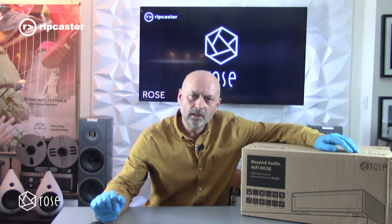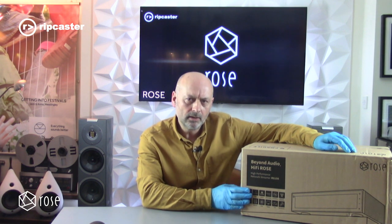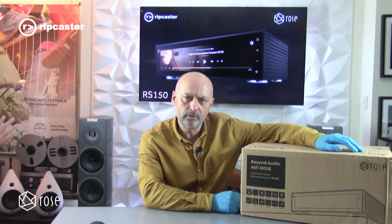Welcome to Ripcaster. My name is John Nelson and today we're going to be taking a quick look at the Rose RS 150. This is the second product from Rose in the UK and it's their high-end streaming product. It's focused primarily on audio but it also has some video capabilities as well.